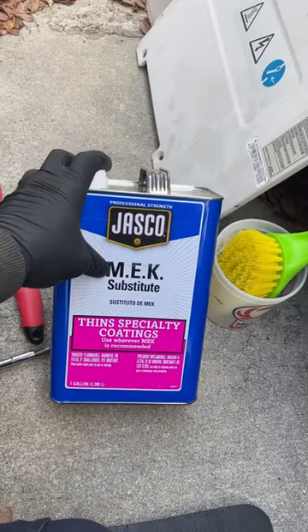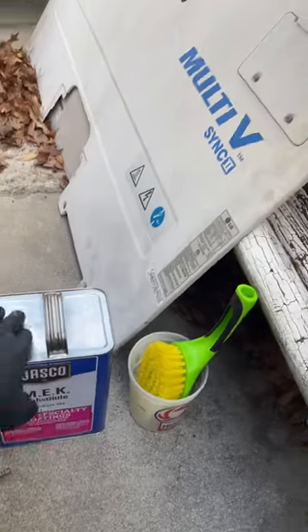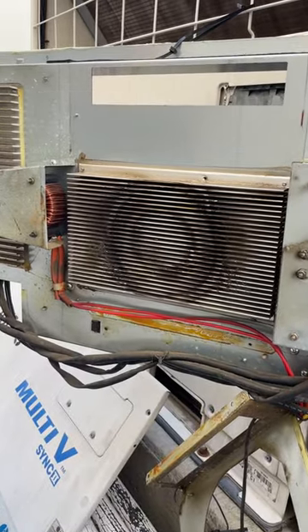I think this is methyl acetate instead of methyl ethyl ketone, but I believe this is going to be the best for dissolving either a PoE or PVE oil. Let's see how it does.